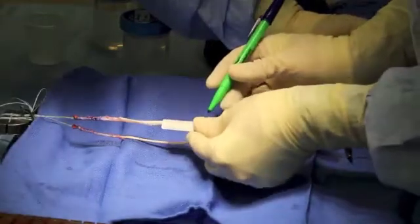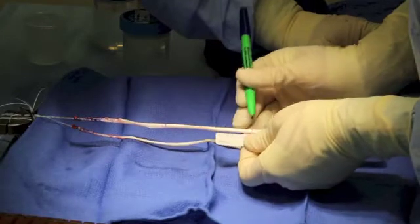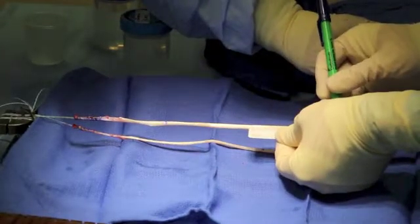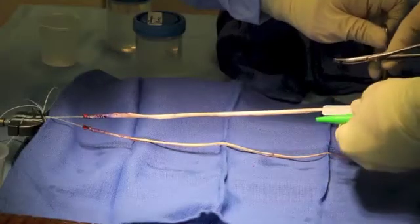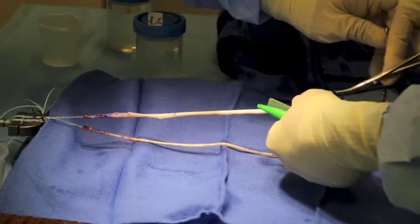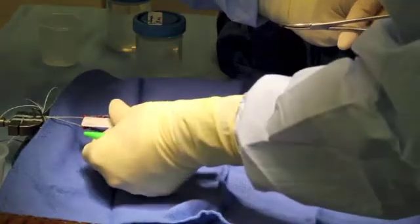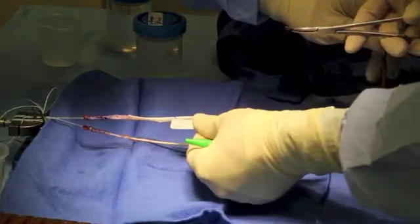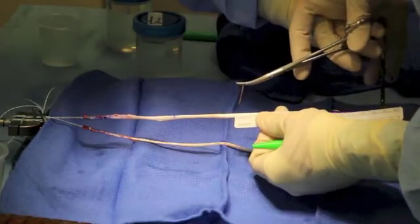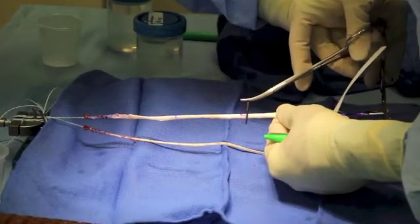The overall length of the graft has been measured, and it has been determined that the semitendinosus is long enough for tripling into three strands with a final construct length of 9 cm. Care is taken to precisely measure and mark these intervals as they will affect individual strand tensioning. The areas of whip stitching are being marked out: 2 cm upstream and 1.5 cm downstream from the third most distal fold, and 2 cm upstream from the second mid-substance fold. Again, care is taken to precisely measure these areas.